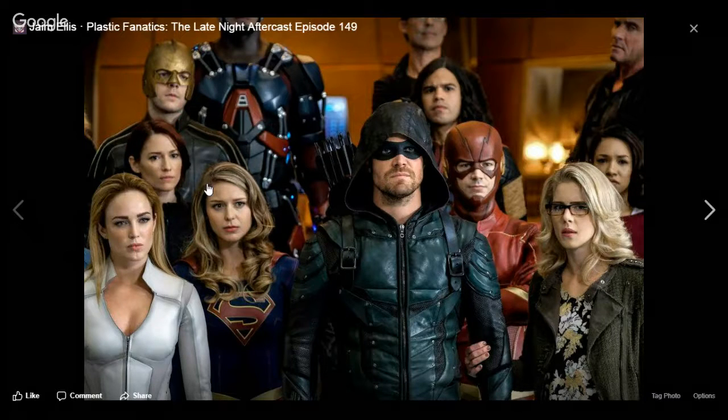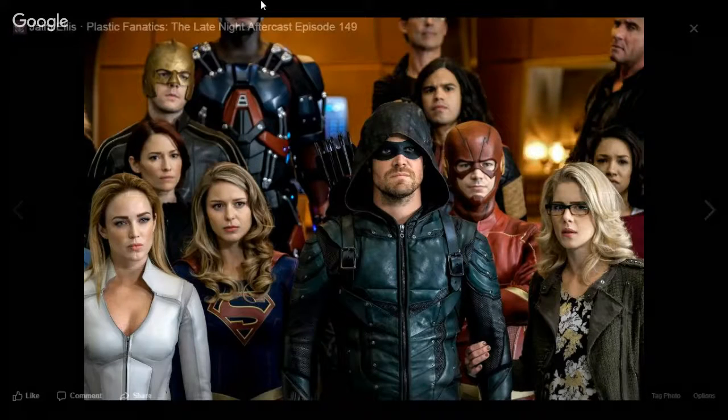Right here we're looking at the picture of the Crisis on Earth X crossover, which will be across all four platforms. You can see the Ray in the back. With Oliver up front, you got Supergirl, Alex, White Canary, Felicity, Iris, Vibe, Heat Wave, and the Atom and Wells. This all takes place during Barry and Iris' wedding.